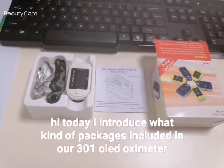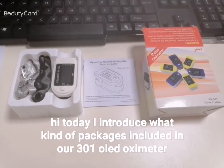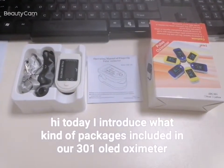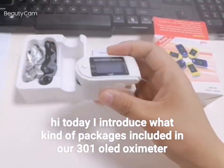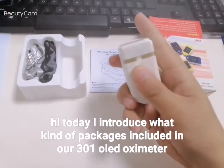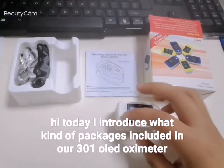Hi, today I introduce what kind of packages the 3D robot OLED pulse oximeter has. Firstly, it has the machine — the oximeter. Usually it has no battery because many sellers do not ship the goods with battery.